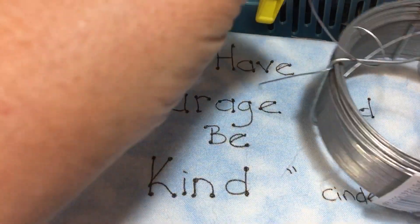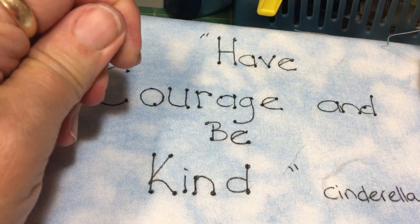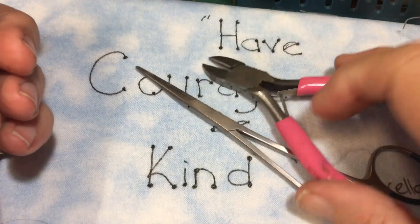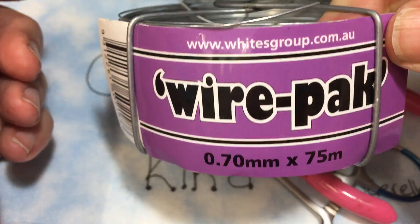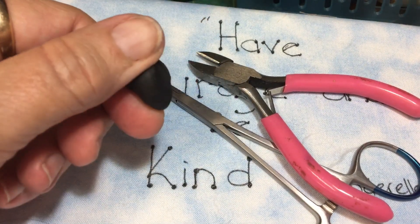Hi, I just thought I would go through polymer clay noses and how I make them, and I'm just going to show you what you actually need. You're going to need some forceps, some wire cutters, some wire which I pick up from Bunnings — which is actually the cheaper way to do it — and of course some polymer clay.